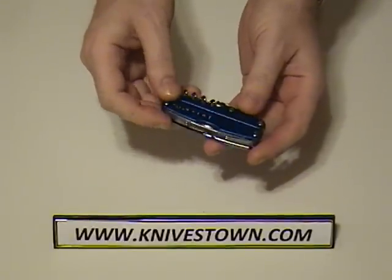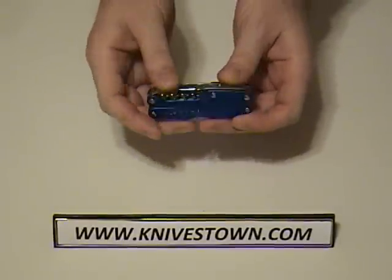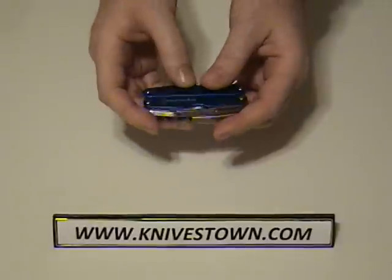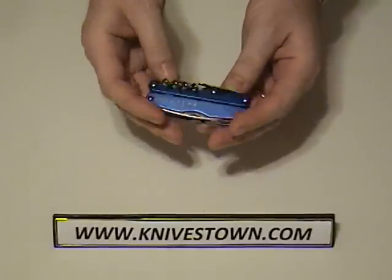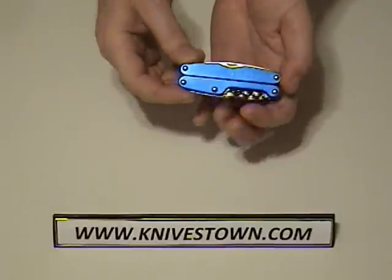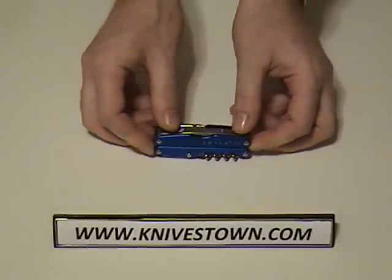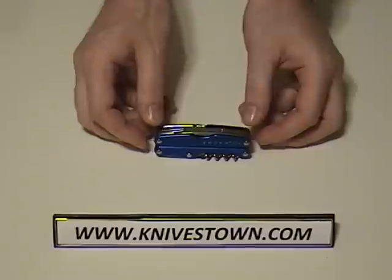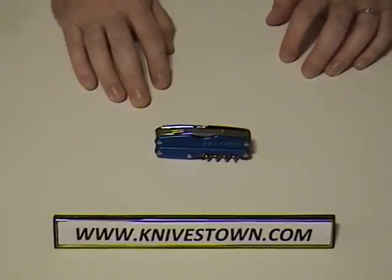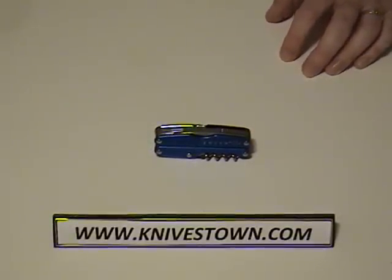The overall length is 3.2 inches. It's all solid stainless steel, with the exception of the blue scales, which are anodized aluminum. It comes with a 25-year warranty, so I think they're pretty confident in their product — and from what I have experienced, I would agree. It's a very, very good tool. Alright, thanks a lot for watching. See you again. Bye.